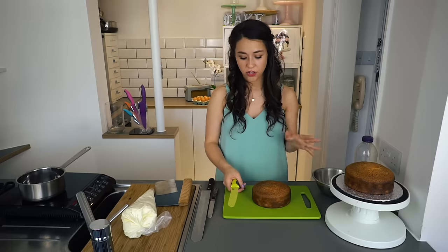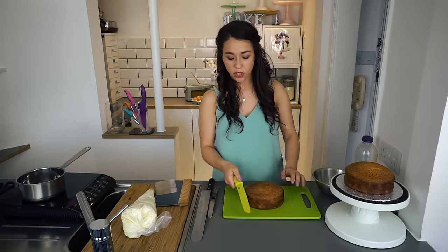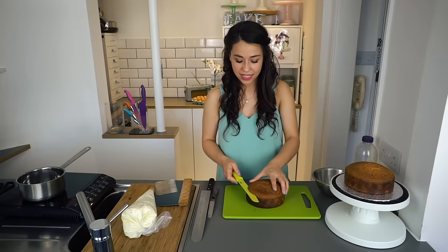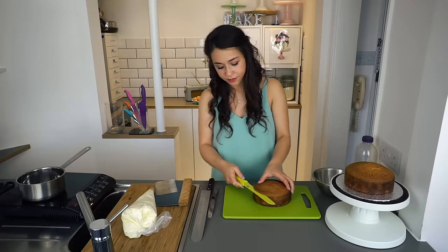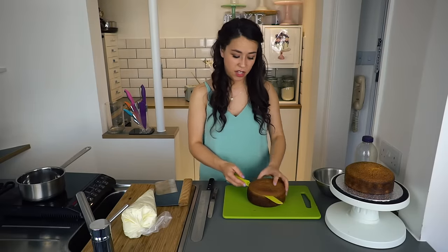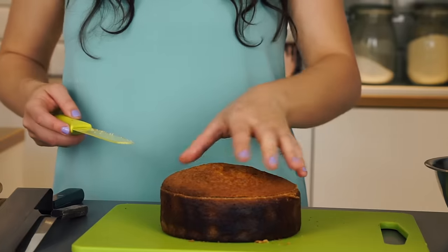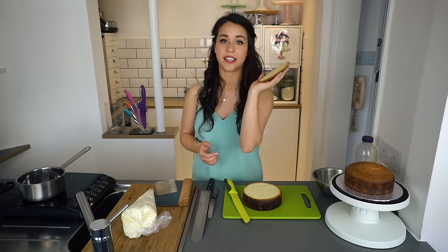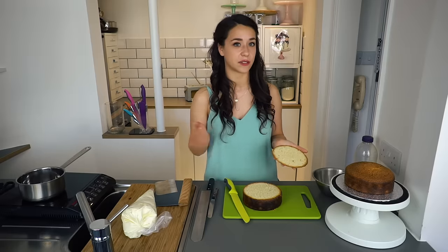Rather than cutting all the way through, because that's really uneven, you want to make a little mark in the cake, twist the cake, and do it again. Keep twisting and cutting, only indenting it slightly, until you're back to where you started. Once you've gone all the way around, keep cutting and start to go through slightly. Keep rotating — careful of your fingers, especially with a sharp knife. Once you cut through, hopefully it's a perfectly flat side of cake. The spare cake you can use for cake pops or just eat it.